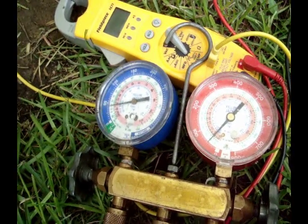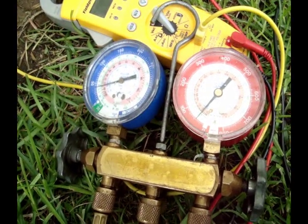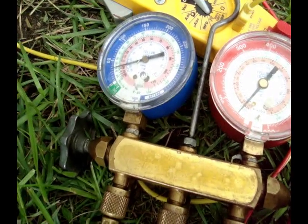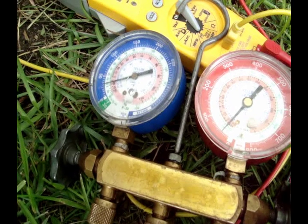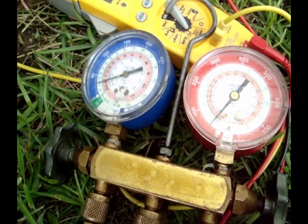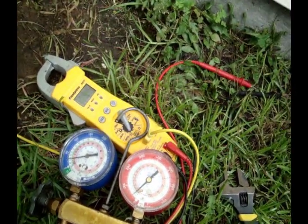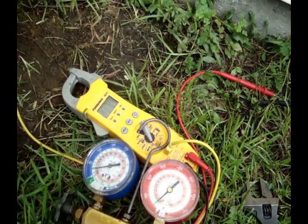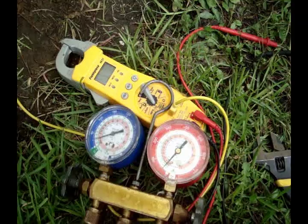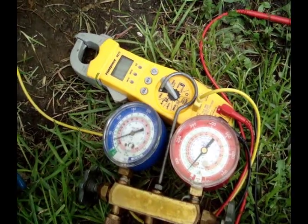Normally a working compressor — again depending on the length of line set — should be able to pump into a vacuum. We're down to about 30 to 35 psi and just hanging there. I'm going to look into this some more. I may just shut it down and pop the piston body open to see what size piston is in here, but I'm thinking the valves are bleeding by on the compressor, so we'll check that and see.